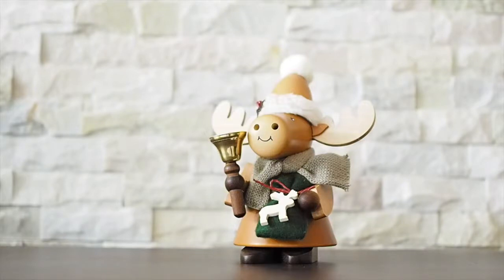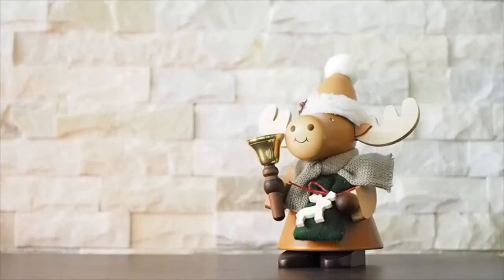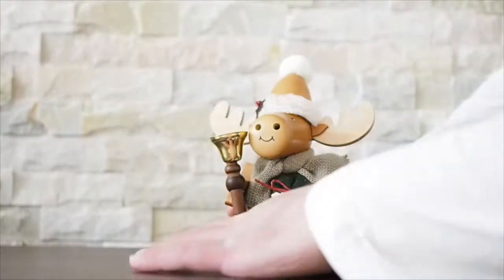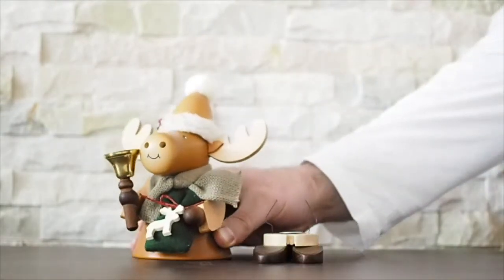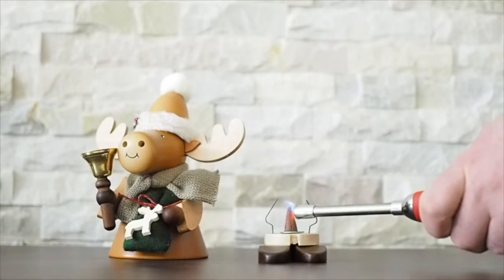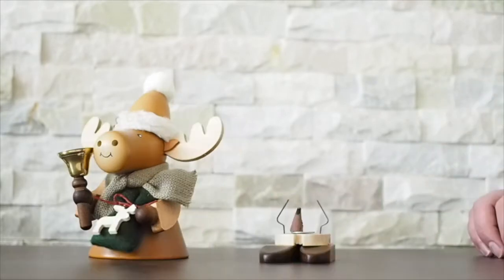Hi there, it's Ronnie here from the German Christmas Shop, and today we're going to take you through how to use one of our super cute incense burners. The first step is to remove the top from its base, exposing a small metal pad. Second, add your incense cone and light it. Remember, it should smolder — you shouldn't see a flame.